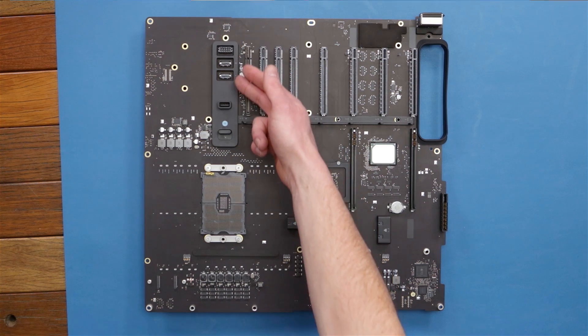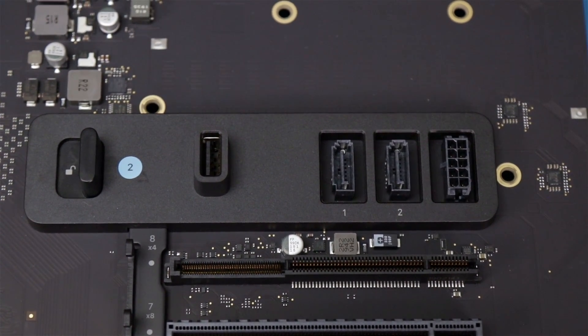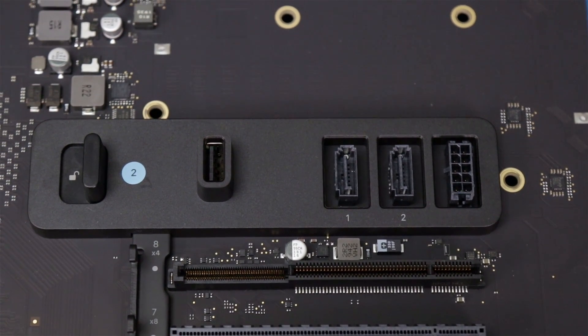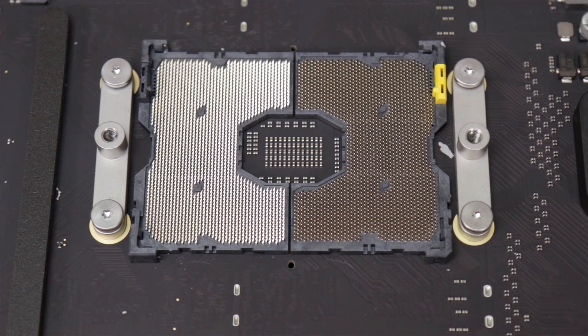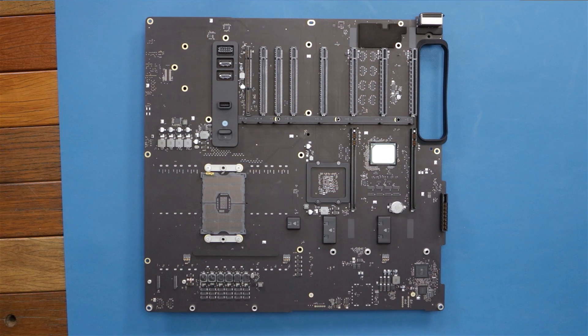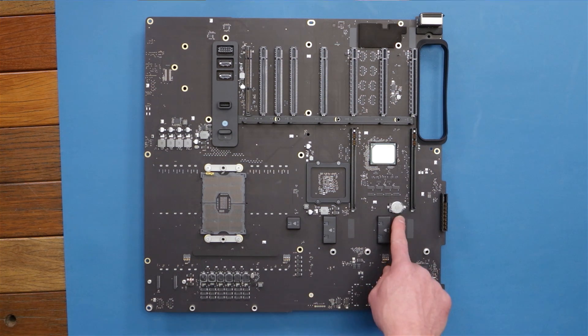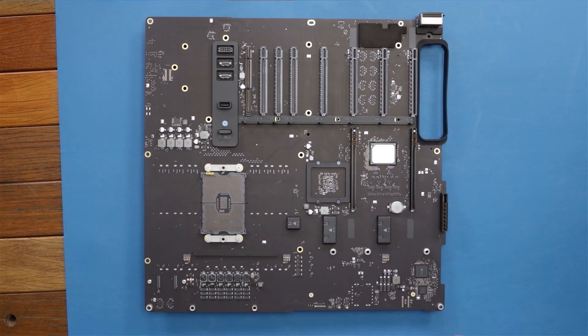Then we've got our additional ports here — two SATA with Apple's proprietary Molex connector it looks like, an internal USB-A port. Then of course our CPU socket, additional power in case you don't want to use an MPX module but a standard video card, and our CMOS battery there. That's about it for this side.